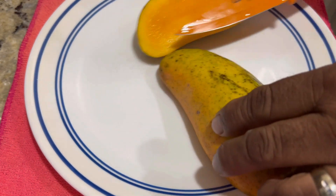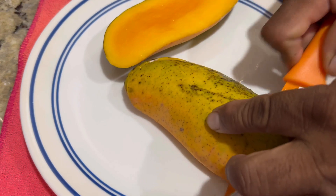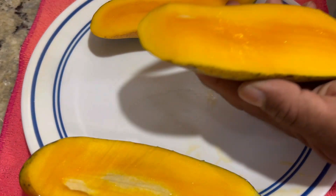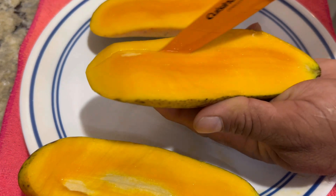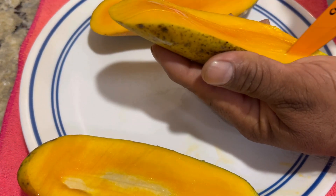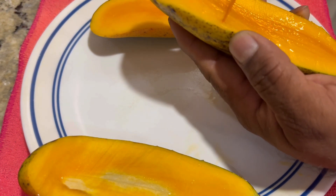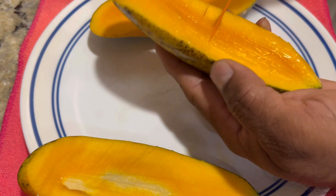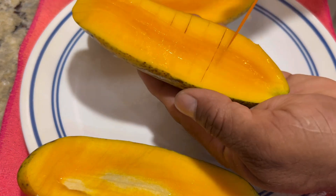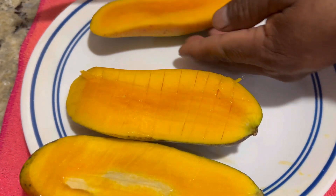So we're gonna prepare our mangoes as well. This is a maha chanak mango that I got from my neighbor — it's super delicious and sweet. This is how I prepare my mango sago punch: we're gonna score our mango after we slice off the fleshy part, go in cross section to make it into little cubes, then take a spoon and scoop it out.